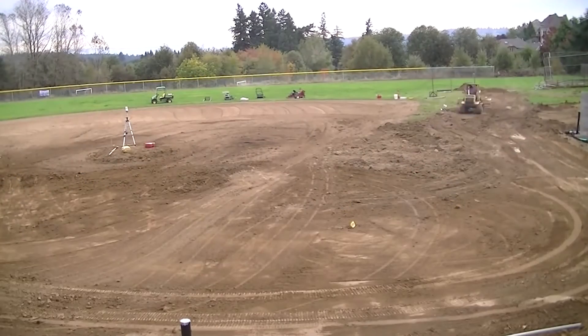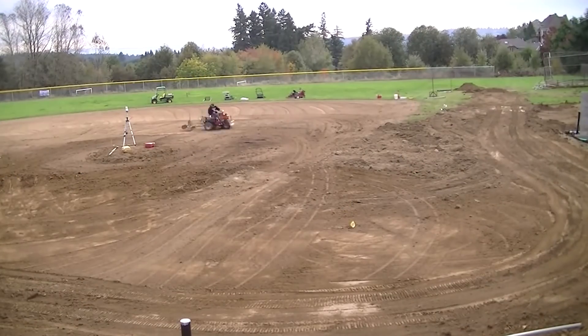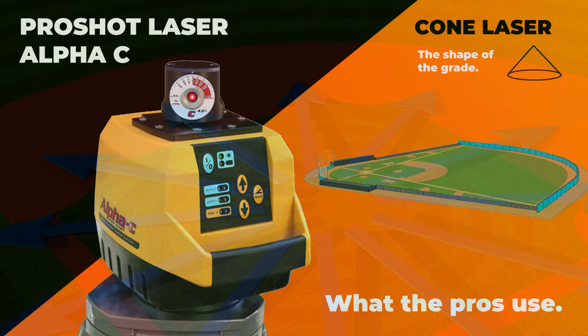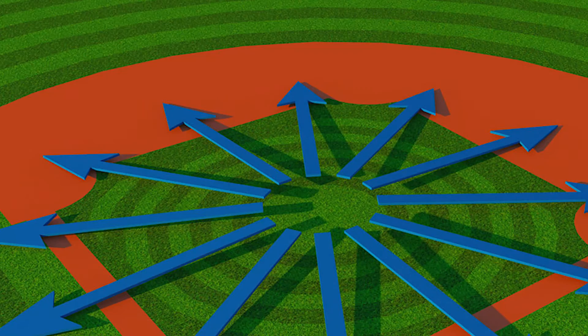What's going on guys, Mike with Tiger Supplies. Today we're talking about baseball fields and the two most common lasers used for grading them. The most popular is going to be a cone laser. There's one manufacturer, Pro Shot, that dominates the market — they make the Alpha C. If you're making a baseball field from scratch, you're going to go with a cone laser. It's what all the major leagues and big professionals are using.